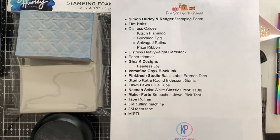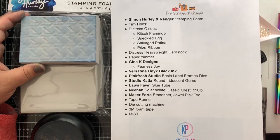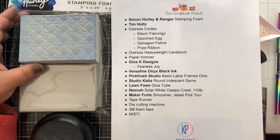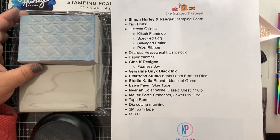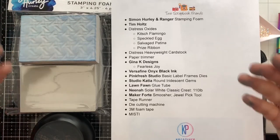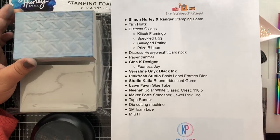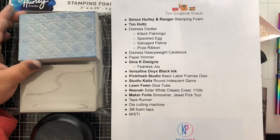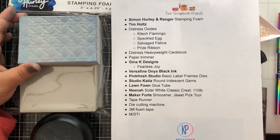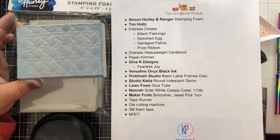Hi everyone, it's Christy here from KP Creatives with another video for Two Scrapbook Friends. Today we're going to be having some fun with the Simon Hurley Ranger Stamping Foam. I've been playing with this for quite a long time today and my fingers are super inky, so fair warning — you will get inky when you're working with this, but it is a lot of fun and there are so many possibilities with this stamping foam.